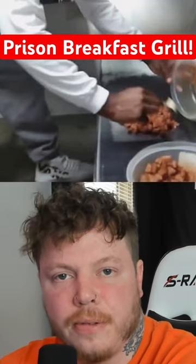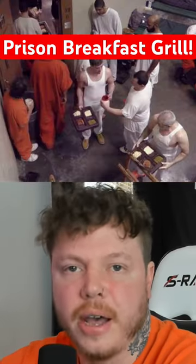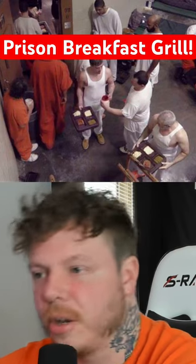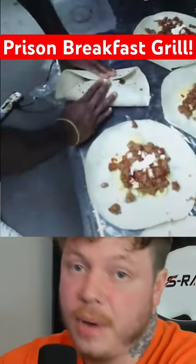Now you can cook these for yourself or for you and your roommate in the morning, or you can turn it into an entire prison hustle. You can actually cook these up all morning for breakfast and sell them two or three for 20 bucks.